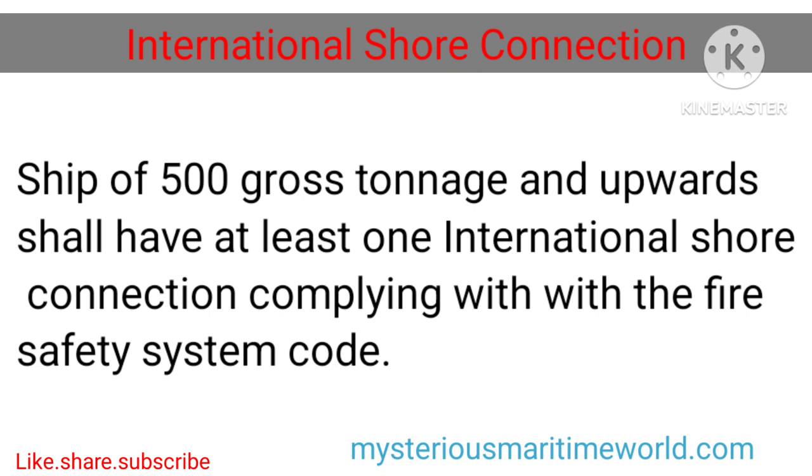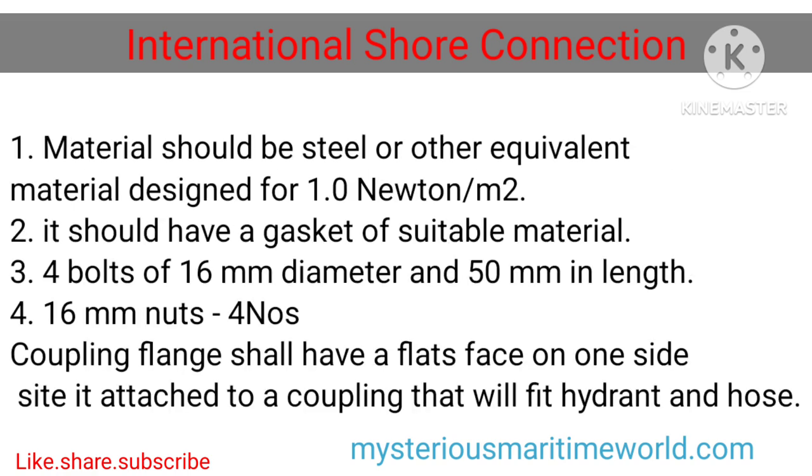International shore connection. Ships of 500 gross tonnage and upwards shall have at least one international shore connection complying with the fire safety system code. 1.